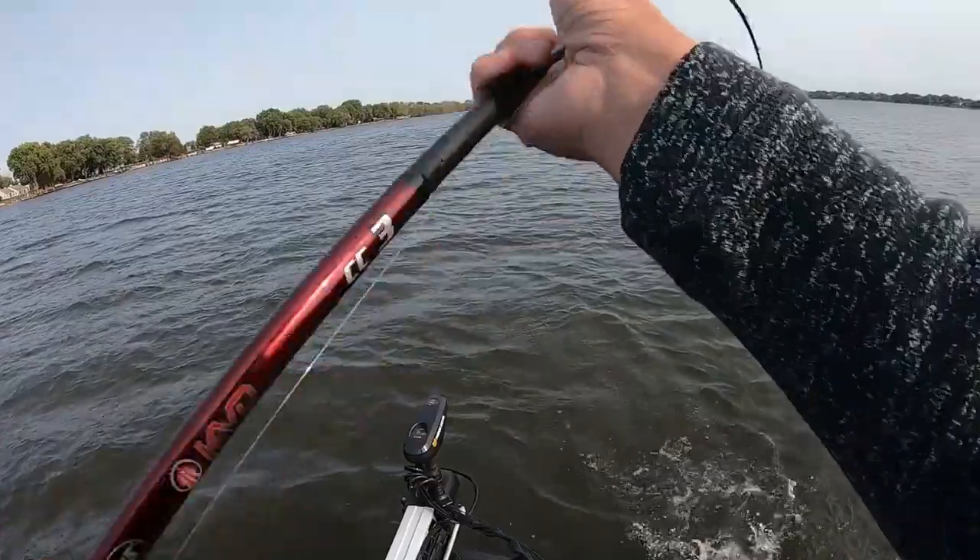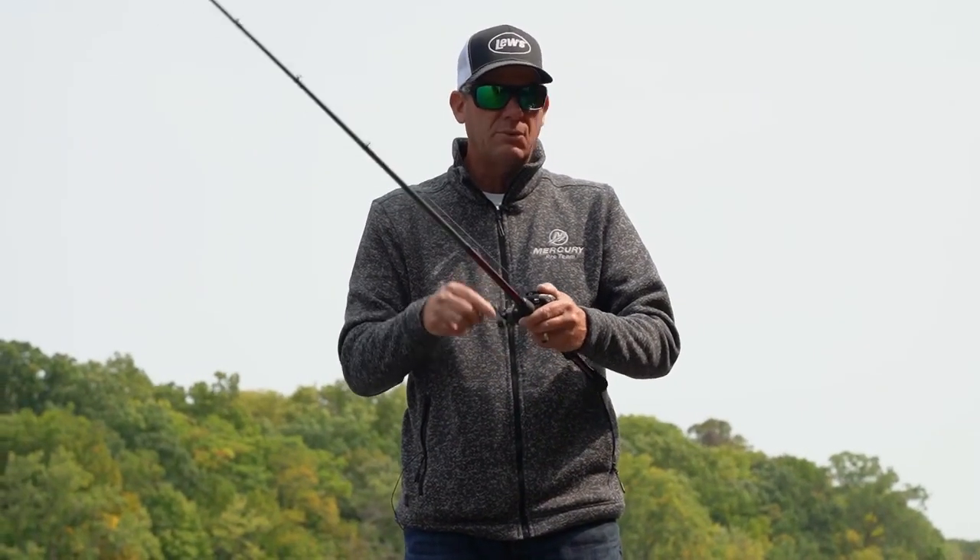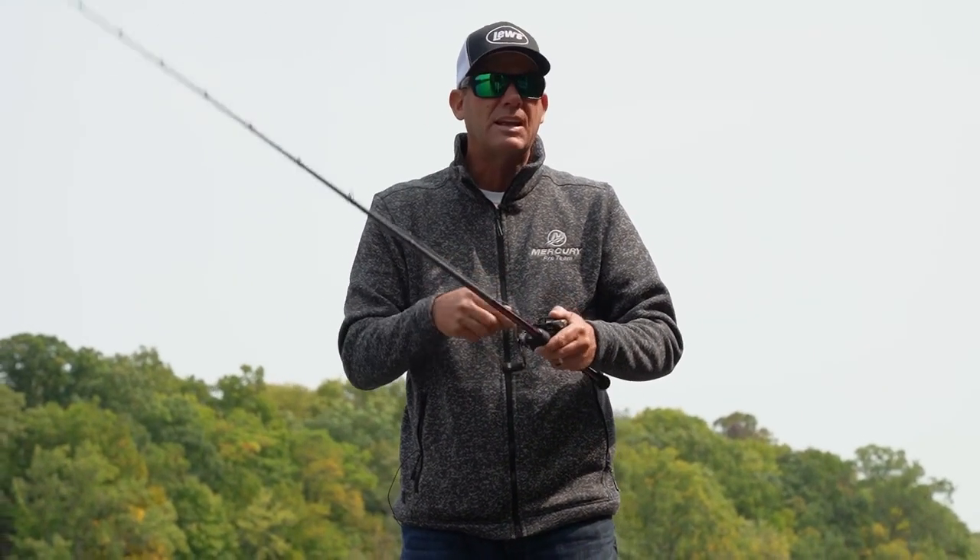It's truly amazing. I was a pretty good skipper before I had this reel — now it makes me look like a magician.